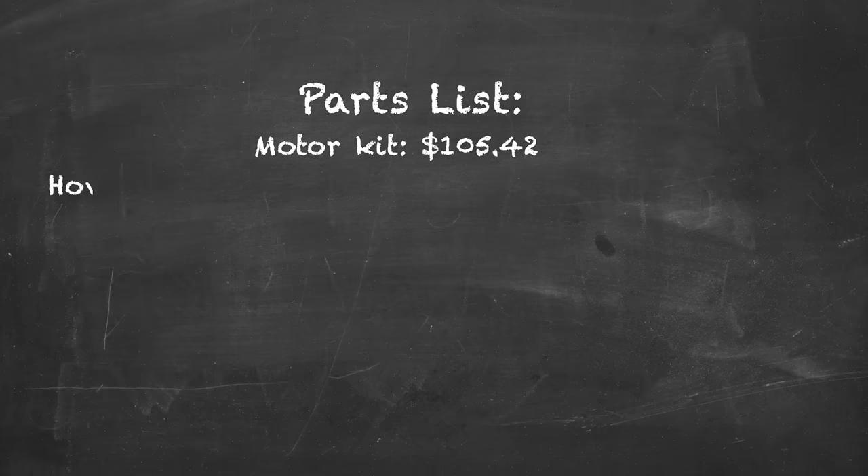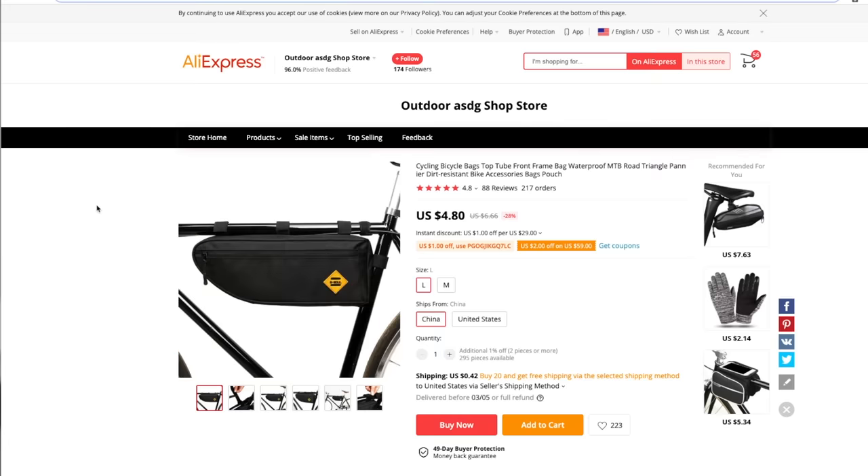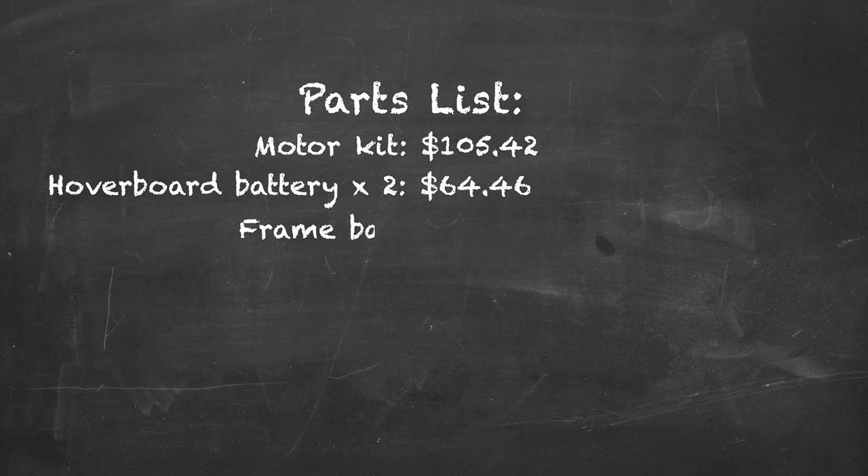Adding those two batteries to our parts list adds another $64.46. Next we're going to need somewhere to put those batteries, so I'm looking for a frame bag. On AliExpress I can find dirt cheap options — this one is $4.80 for a frame bag, with $0.42 shipping, so we're a bit over $5. Adding that bag to our parts list puts another $5.22 on our project.